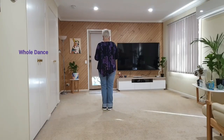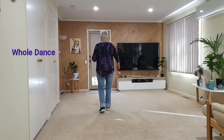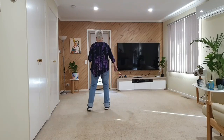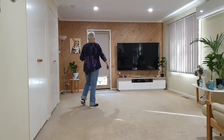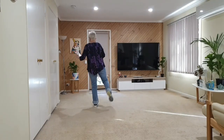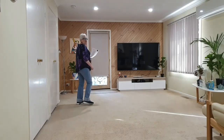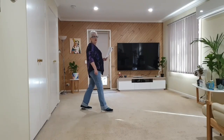Forward mambo, back mambo, hitch, side mambo, side mambo, hitch, cross samba, cross samba, quarter turn, quarter turn, quarter turn, quarter, flick, cross, quarter, back, side shuffle, touch back, touch back, touch back, touch out.